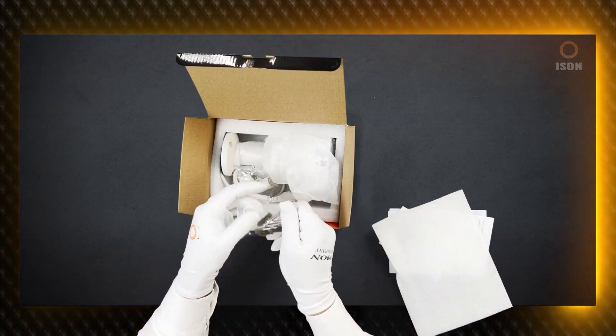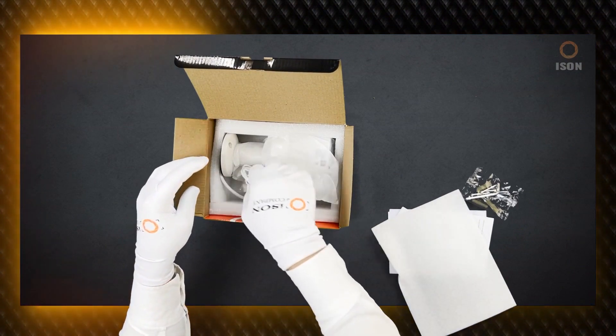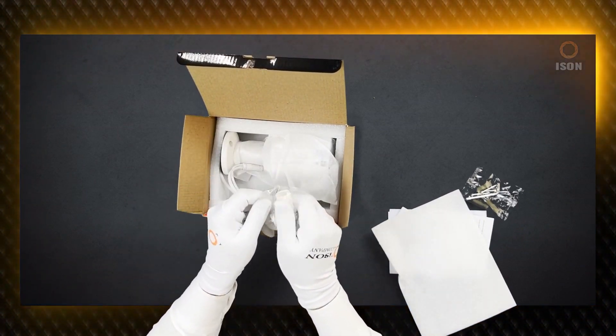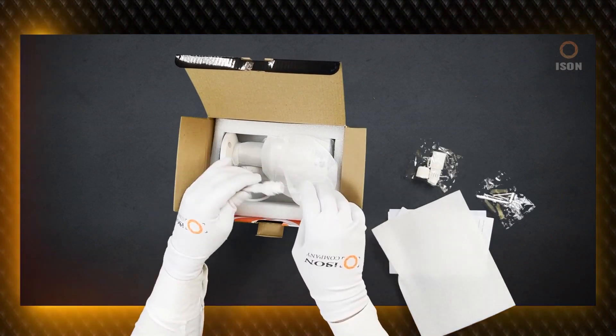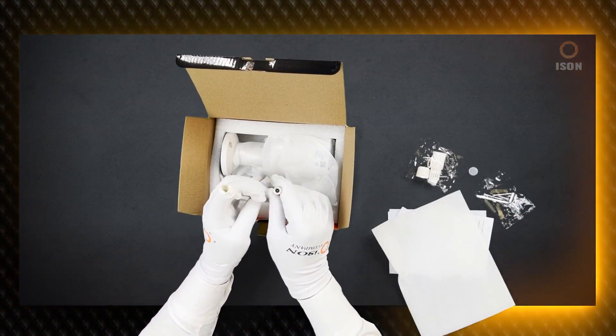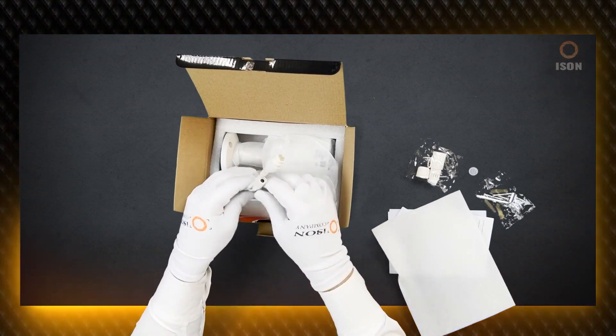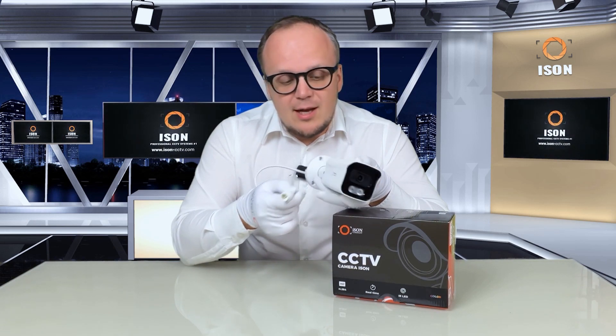The camera comes with all the necessary technologies on board, including POE — power transmission over a single cable. When you connect this camera, you don't need to pull a second cable or deal with extra power. When connecting to an ISON recorder, such as the ISON NVR04 POE or NVR08 POE, you simply connect the cable on one side to the camera and on the other side to the recorder. That's all you need to do to get the camera working.